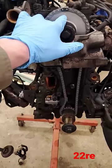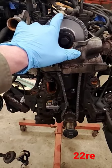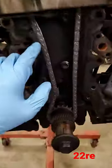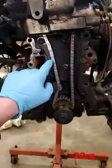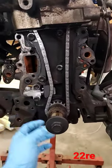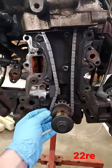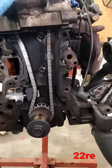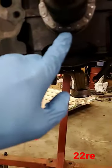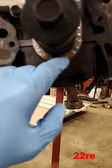Now if you'll look, your cam sprocket's going to have a dimple — it's going to line up with this colored timing chain link. You're going to make sure your slack is on this side of the chain. The way I did it, I put the chain on this bottom crank gear and then slid the cam gear on. Your keyway should be pointing straight up. On the bottom there's going to be a dimple, and you'll line that colored link up with the dimple on this.